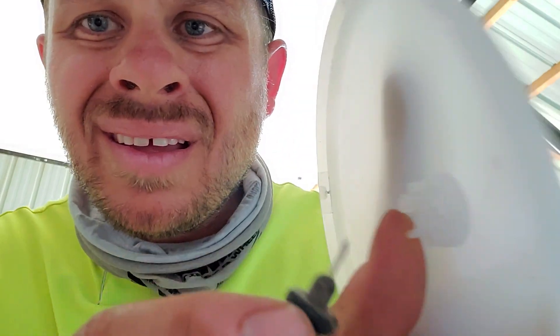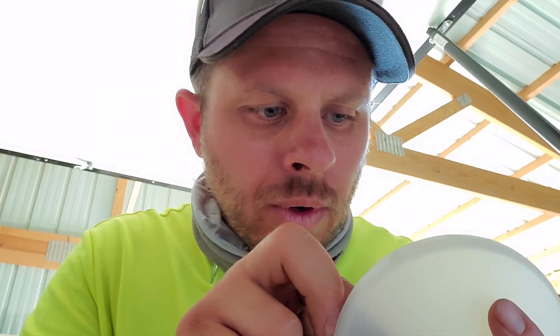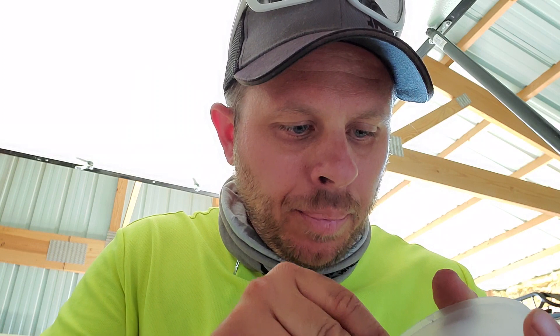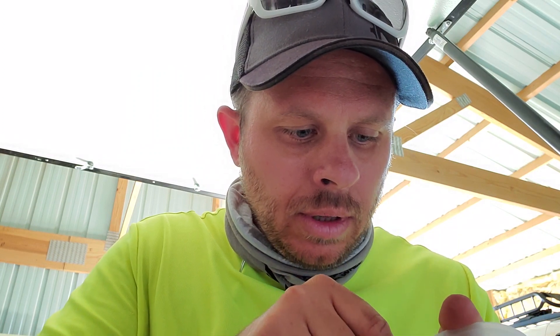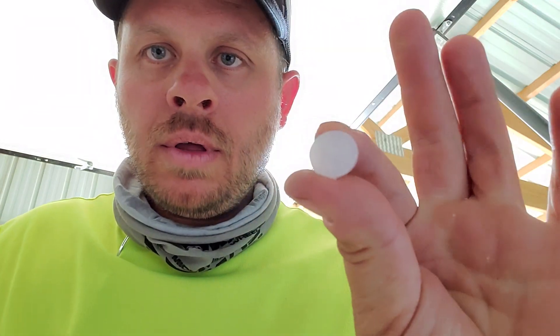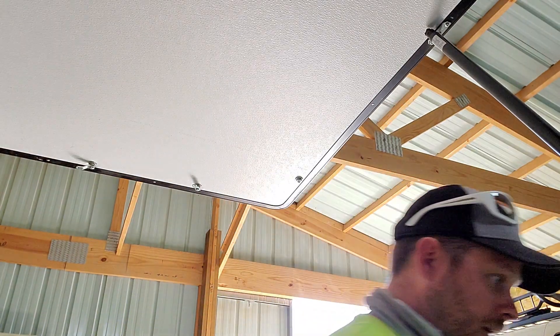And then there are a couple little side clips right here. So you want to go ahead — you don't just push it all the way out. You have to depress those little grabbers so you don't break anything. And then go ahead and push out that center part. So this is what we're working with now. All that piece is still intact.